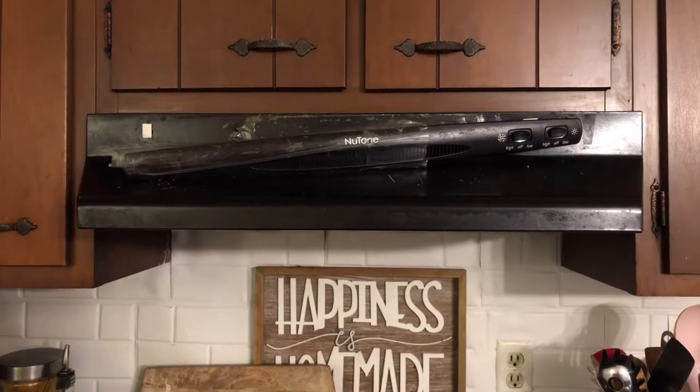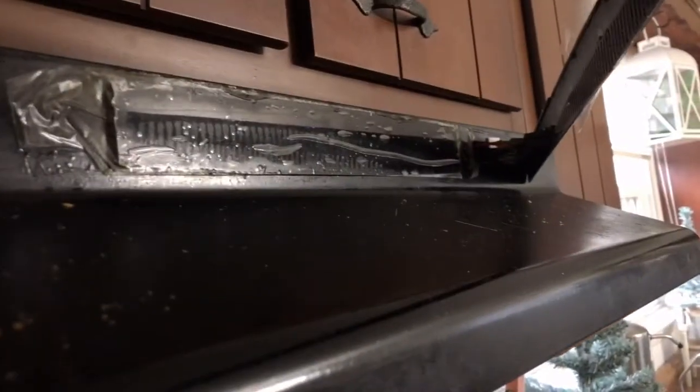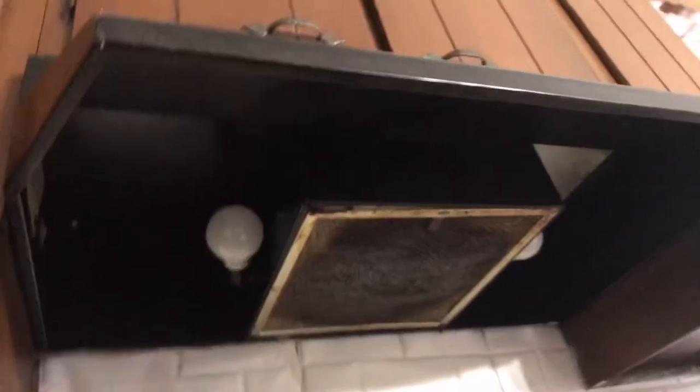Hey guys, welcome back to my channel with me Kiki. So today we're finally going to be replacing this very sad looking black stove hood. The light works just fine but the fan just gave out on us, so it has to go because it's been loved for a good while.